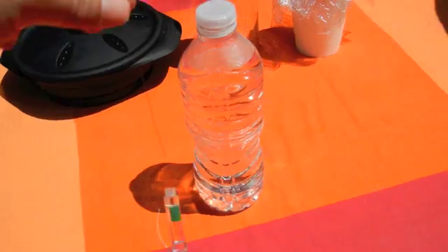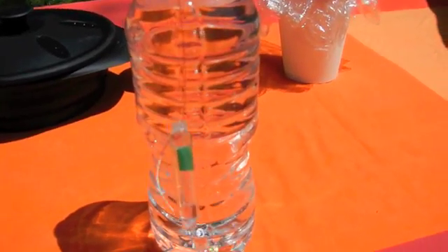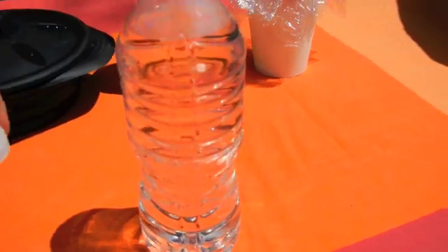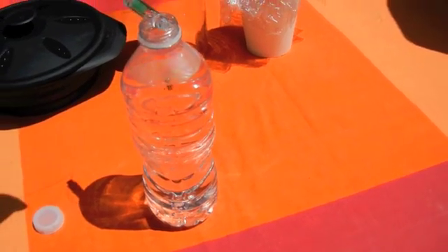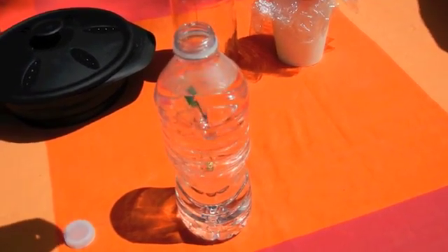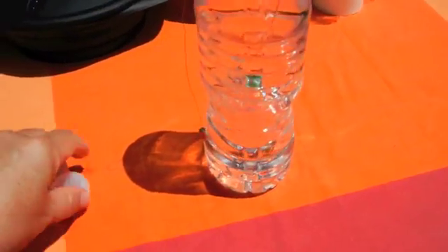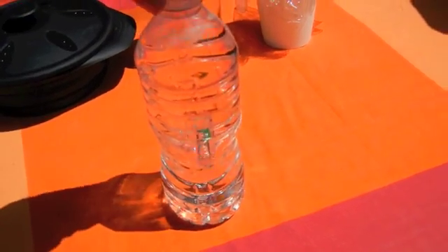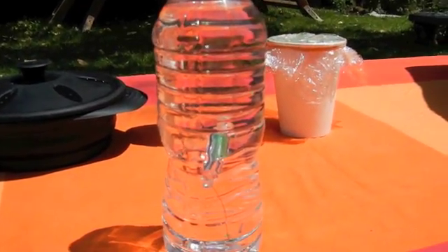Today we're going to be using a clear plastic bottle. I'm going to put it right in the middle so we get a true reading. We'll put our WAPI in and put a lid on it.